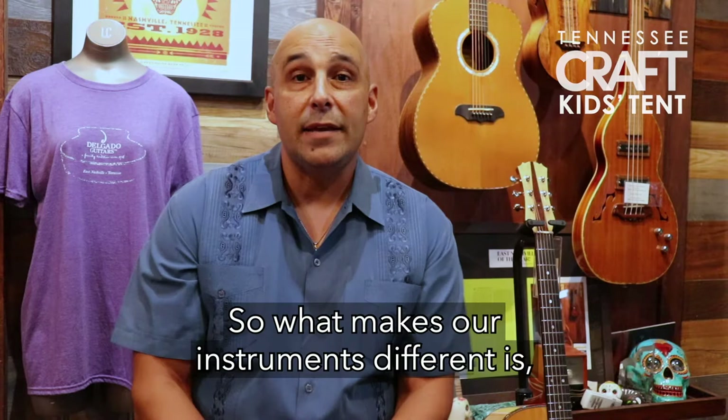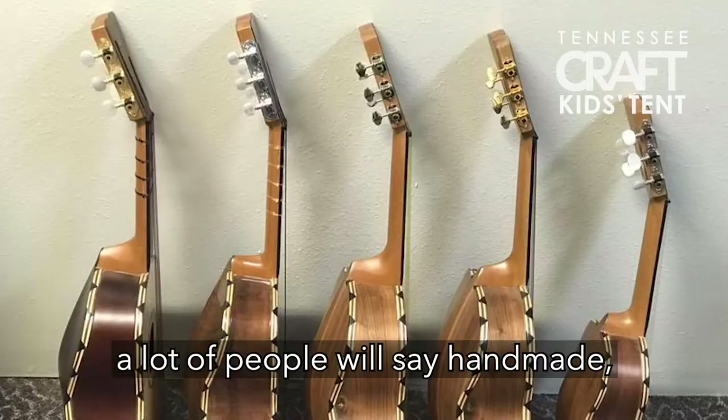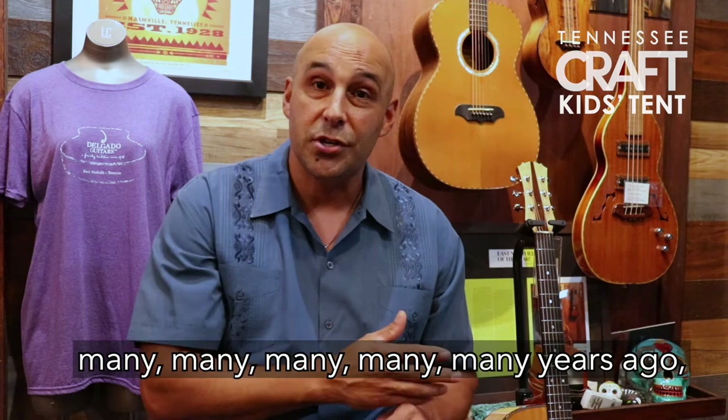What makes our instruments different is, one, we make them by hand. When I say that, a lot of people will say handmade but they use machines to do a lot of the things — we don't. That's why I'm called an old world luthier. It's not just because I'm old; it's because we're using techniques that were done many, many years ago.